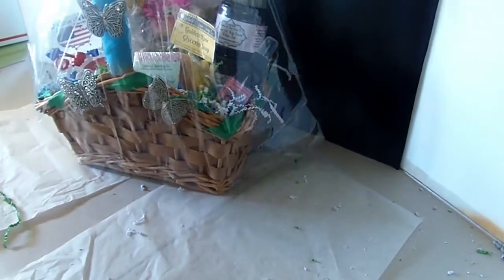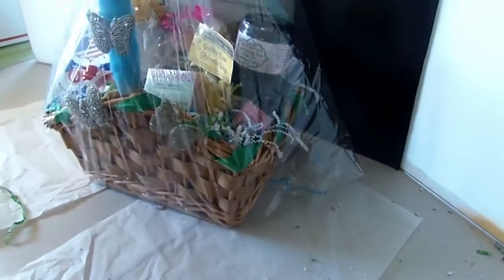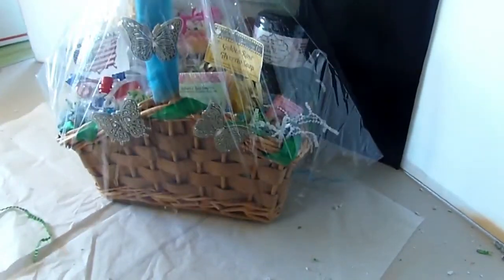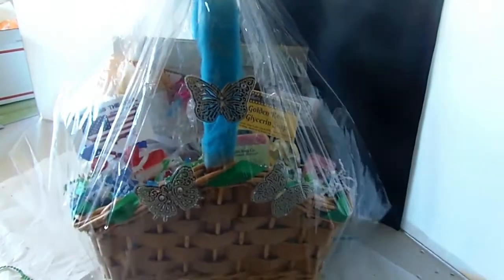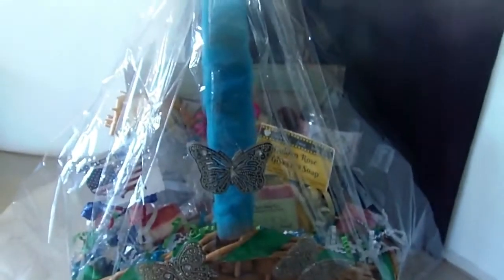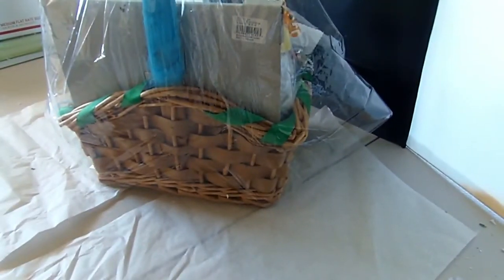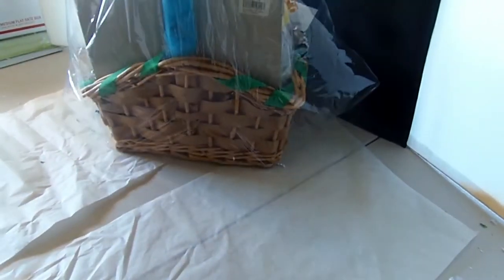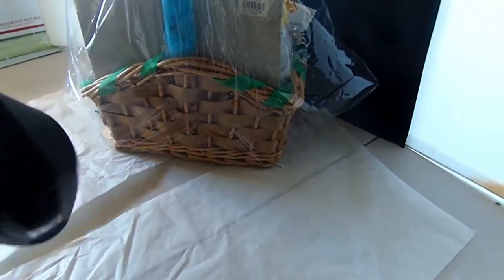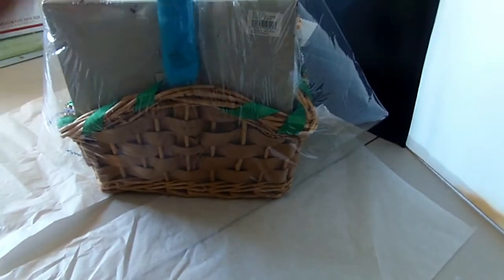Now I have my shrink wrap bag, and I love using shrink wrap bags instead of just the regular cello paper on a roll. I just tie a piece of green ribbon on the top to hold it tight — I'll end up taking that off before I put the final bow up there. Then I do it with the heat gun, starting at the back on low, and it just conforms to the basket so nicely and makes it so crystal clear.